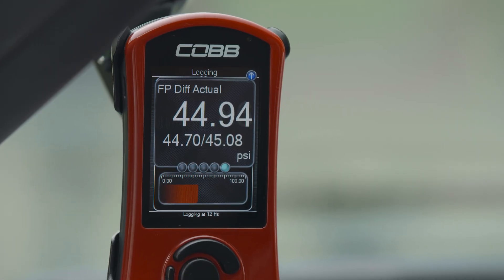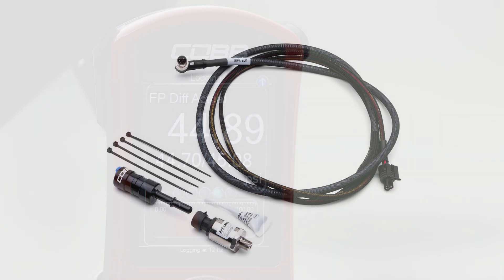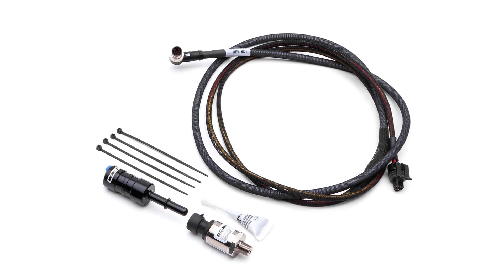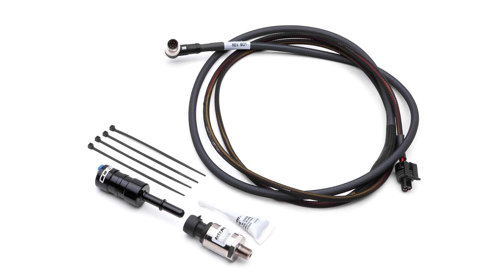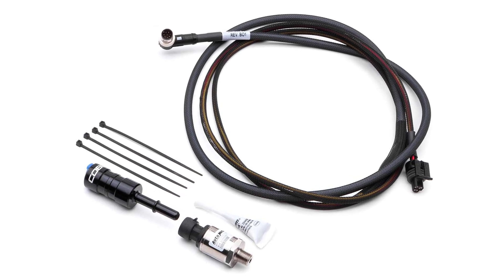Anytime you start modifying the fuel system, you want to be able to monitor and log your fuel pressure. So this package also includes the Cobb fuel pressure sensor kit as an additional and absolutely necessary source of information to ensure that all of the above occurs safely and consistently.